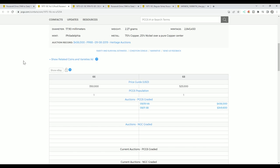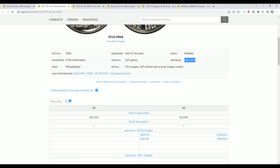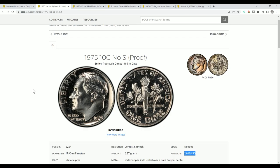There are two known examples — one graded Proof 66 and the other Proof 68 — and they are deep cameo coins. The mintage for the entire run of 1975-S, at least for the normal S, is 2,845,450. That is not a high mintage for a modern coin, but for a proof that doesn't get circulated it is kind of high, and they still exist in quantity.